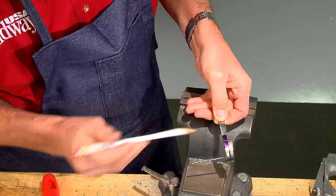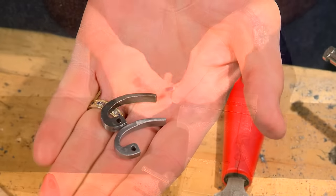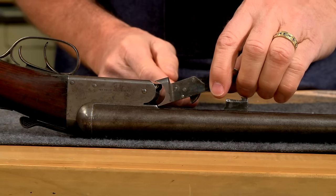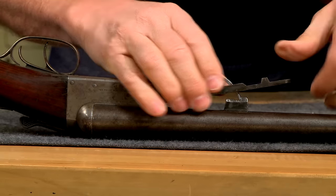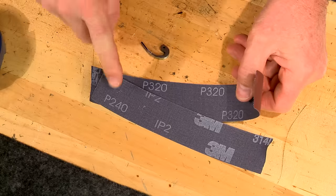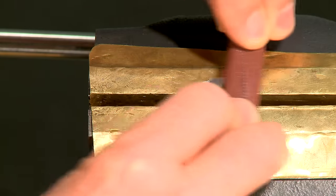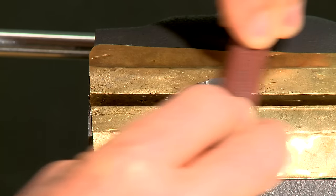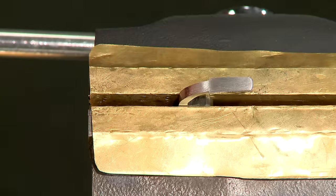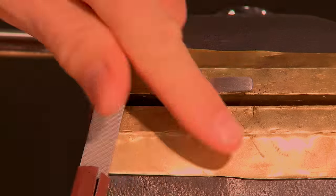Once all the shaping is complete, I cut it to the correct length. Then I install the new latch to make sure it holds the forend iron securely — it snaps right on. Next, I'll polish the spring with a selection of abrasive paper finishing with 320 grit. A small file is used as a backer. All polishing must be done lengthwise; any marks that go across the spring may cause it to break at that point.